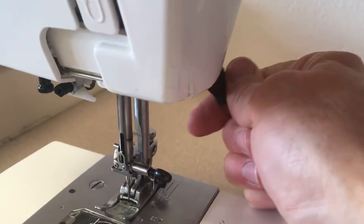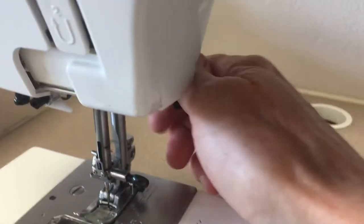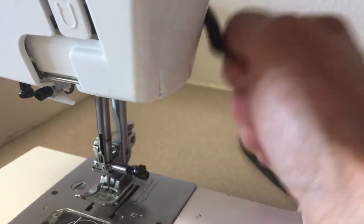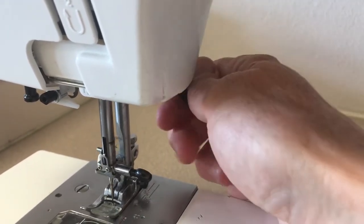When you rotate the hand wheel, a number of things move. First, let's talk about this little bar out here — this is the presser foot lifter bar. It moves the presser foot up and down. When I lift it up, it lifts the presser foot up; when I put it down, it puts the presser foot down. I should not hear this moving — no slapping sounds. You hold your hand on it all the way up, all the way down.